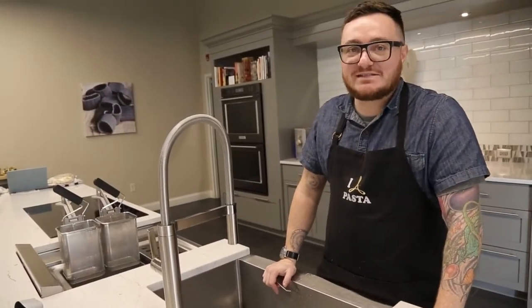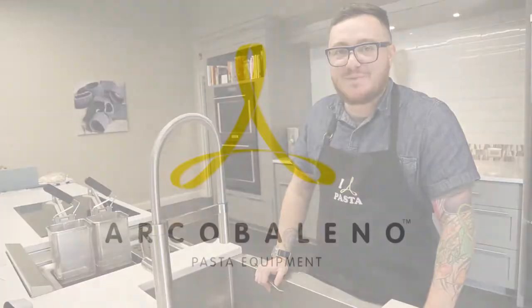I've really enjoyed making pasta today with the AEX 30 Stella by Arco Baleno. It is an easy machine to use and very versatile — it'll work in any kitchen setting. I hope you've enjoyed this video and happy pasta making.